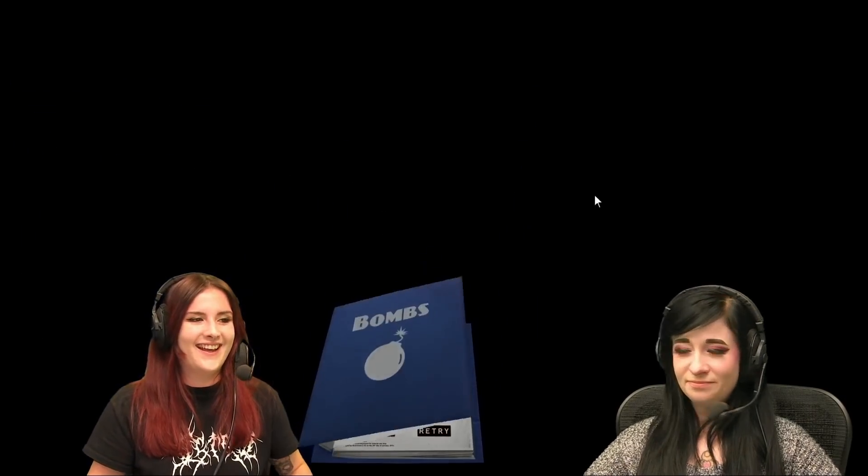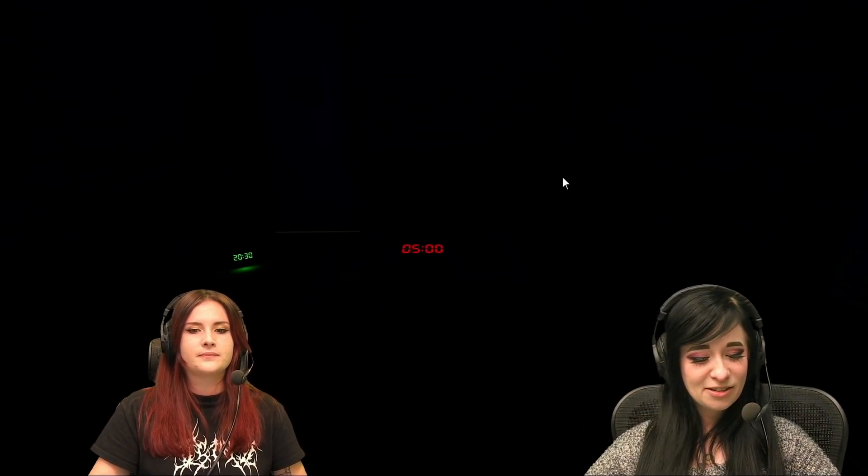We can do it! I'm all ready to go! I'm ready for the next one.